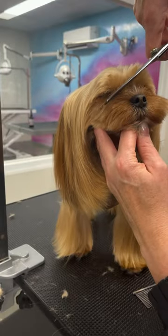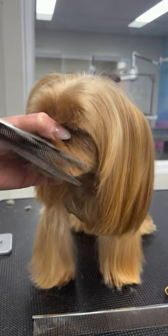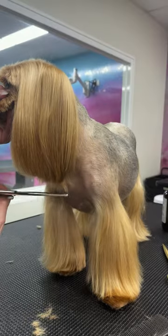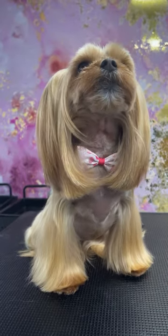Trim the little hairs on top of her muzzle and tidy up her lip area, then finish off by using your blenders to trim and shape the bottom of her ears. Good girl Nelly, you look as pretty as always.